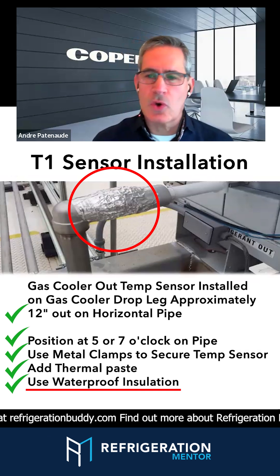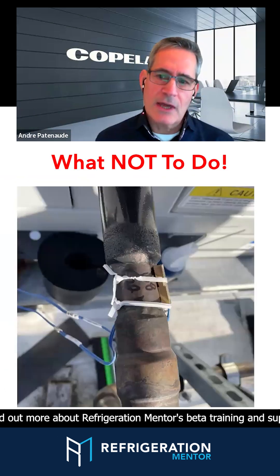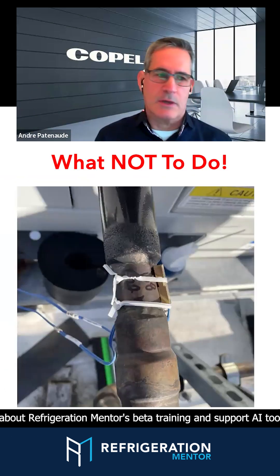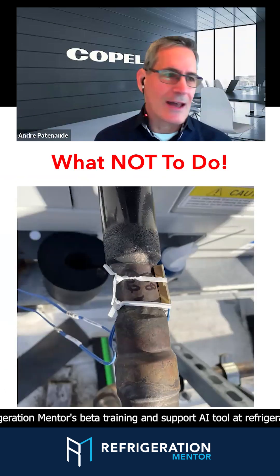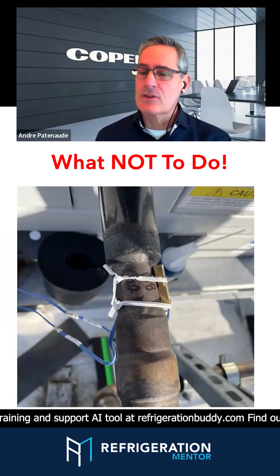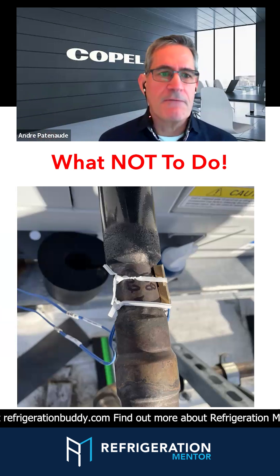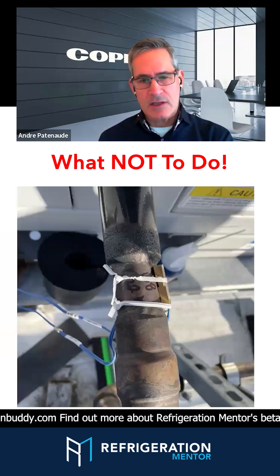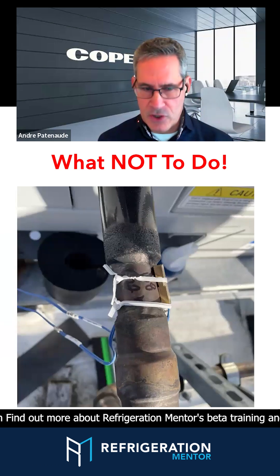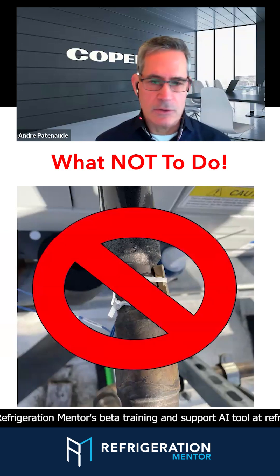Not having it done properly — so often I've heard it just dangling there in the sun, not even on the pipe. That's super important. Paul Burnett sent me this picture: what not to do — a tie wrap on the most important sensor on a system, with the sun beating on it, affecting fan speed and the high-pressure valve positioning. So don't do that.